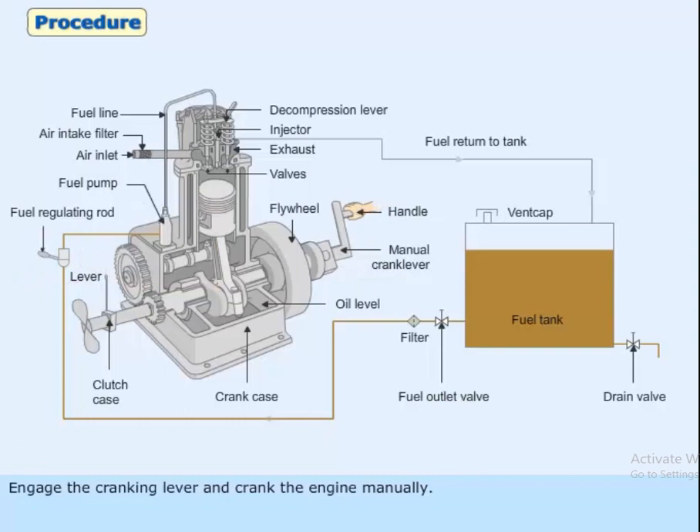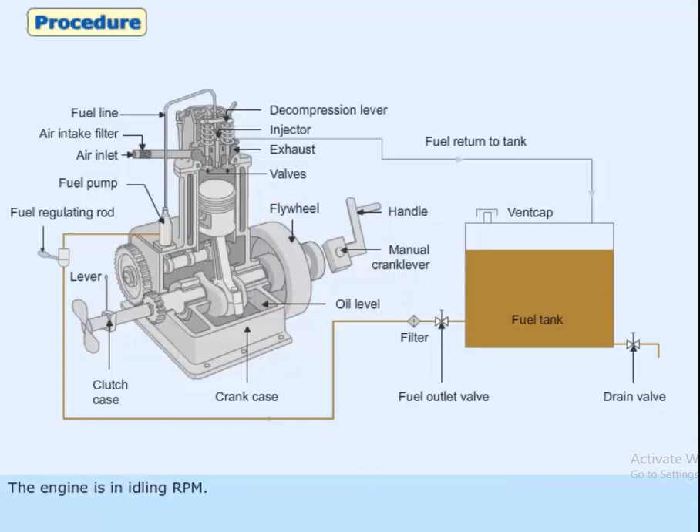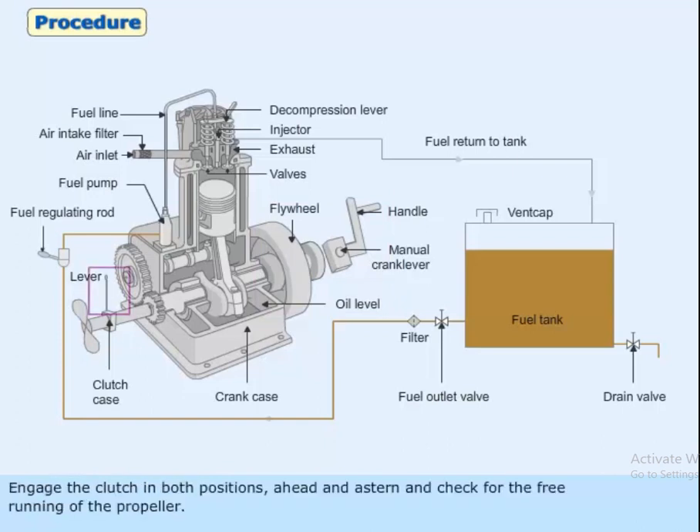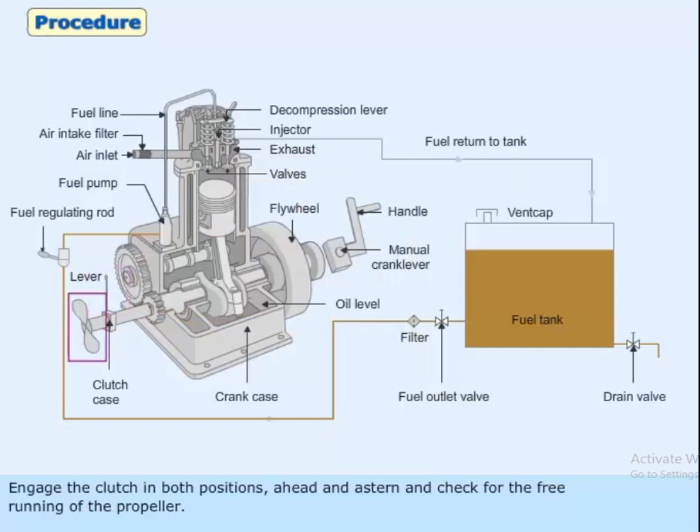Engage the cranking lever and crank the engine manually. Once sufficient momentum is gained, engage the compression lever. When the engine starts, decrease the fuel setting to minimum notch at engine idling RPM. Engage the clutch in both positions — ahead and astern — and check for the free running of the propeller.